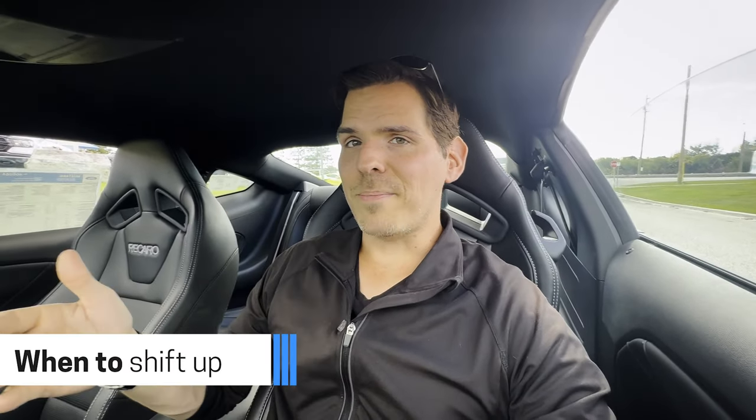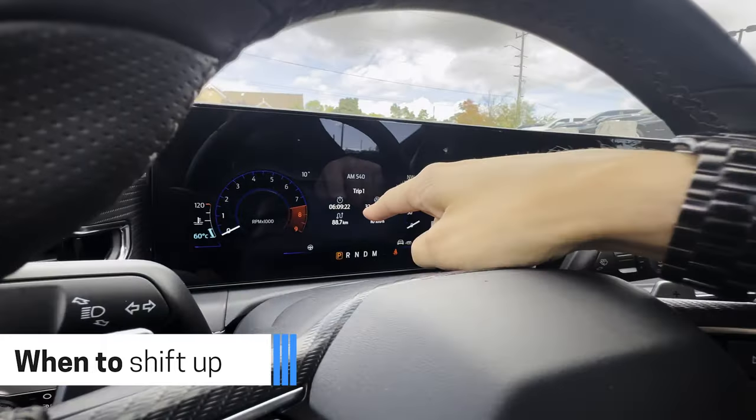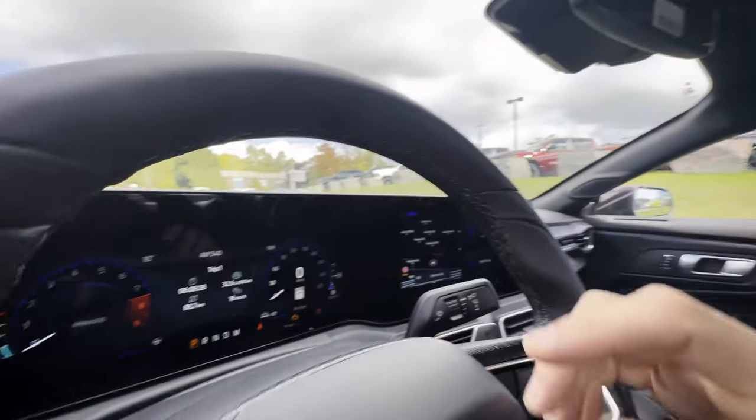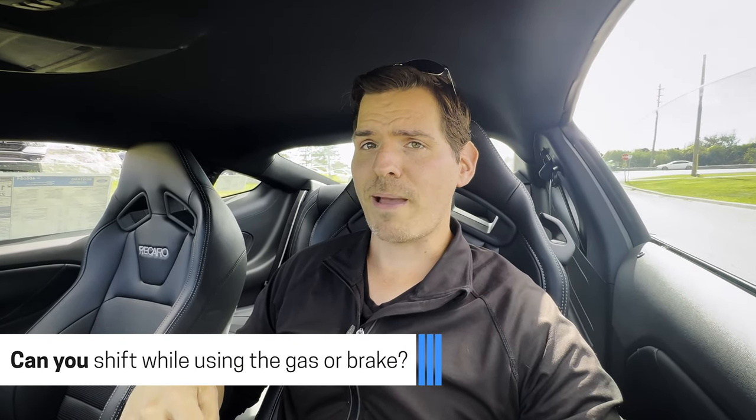When to shift up depends on a few things. If you're racing, get close to red line before shifting. For better fuel economy, shift at a lower point — around 3,500 RPM is usually a safe shift point. If you've ever driven a manual, you can hear when you need to shift: in most cars it's between 3,500 and 4,000 RPM. For better fuel economy, shift lower at 2,000–3,000 RPM. You'll hear a bit of a whine as the RPM gauge spools up.